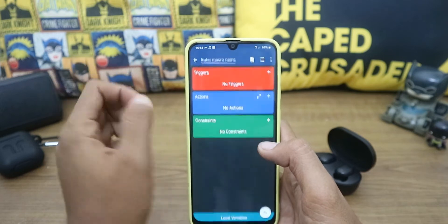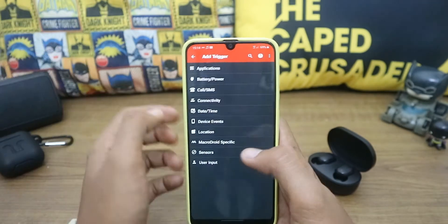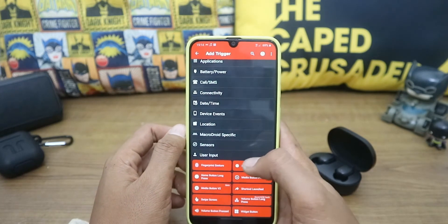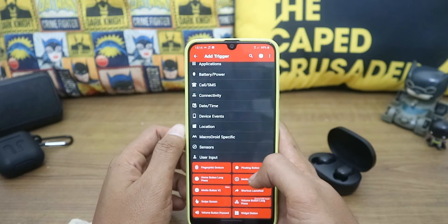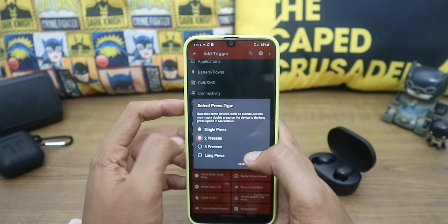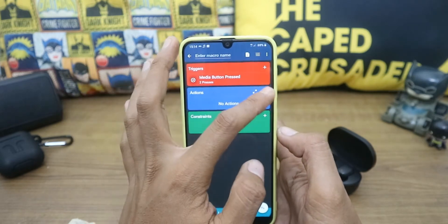Open the app and add a macro. Go to Triggers and add a trigger. Go to User Input, then Media Button, then Media Button Press, and configure it to two presses. Next, go to Actions.